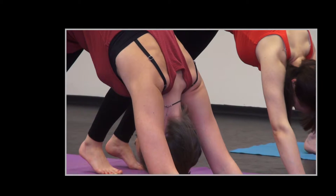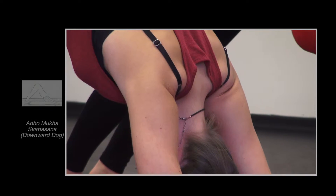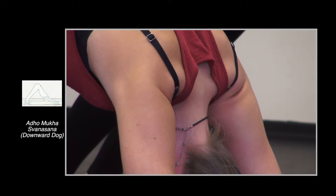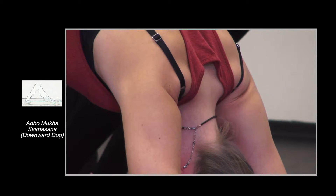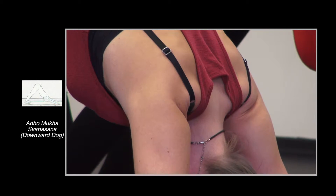Allow the neck to release and the head to release — don't hold your neck tight. You should really feel the neck hanging from the head, and from this position you can see your legs and your feet.